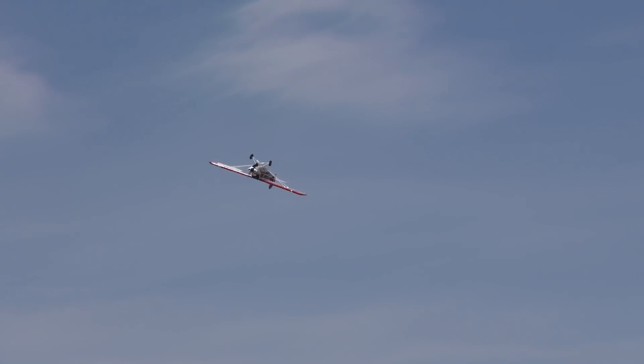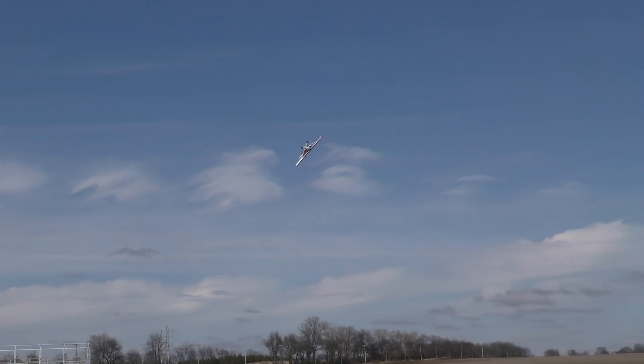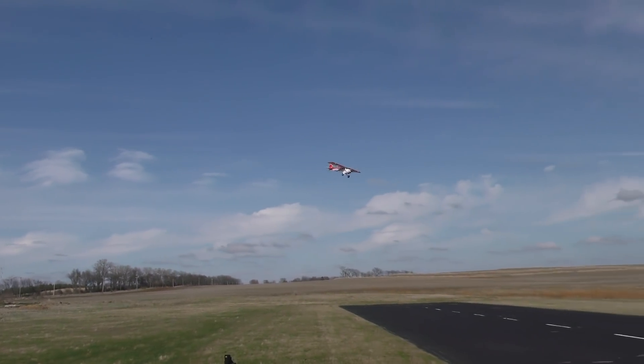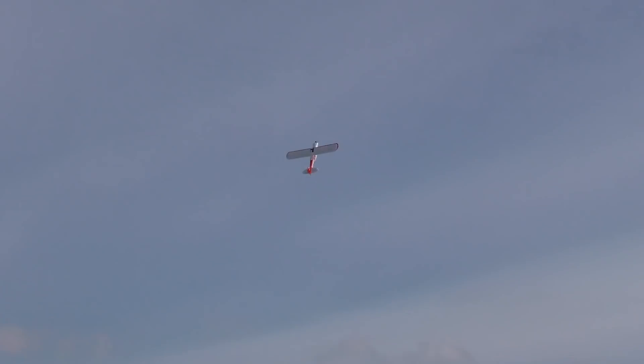When you pull vertical, does it — the DLE 170 in this? How much power do you put on it — is it half throttle? About that. Generally, all of the flying I'm doing here, you'll see my stick — it's about half power. So yeah, it can pull. That's a half-power pull up — I'll leave it at exactly half.